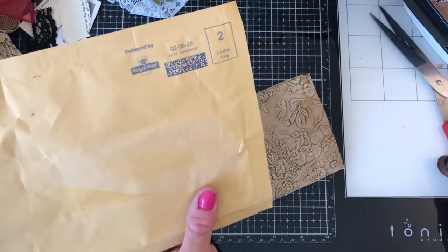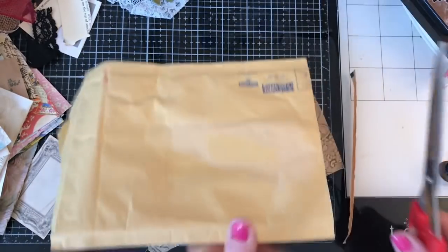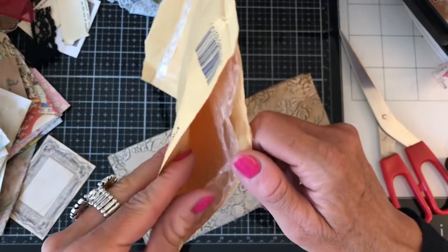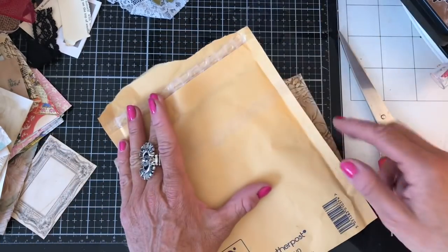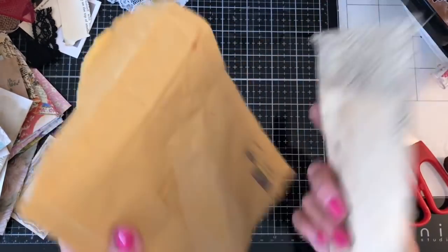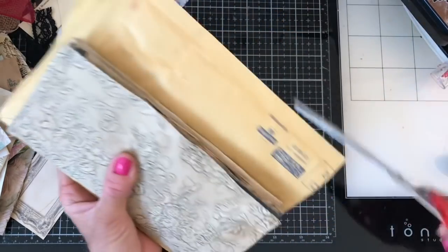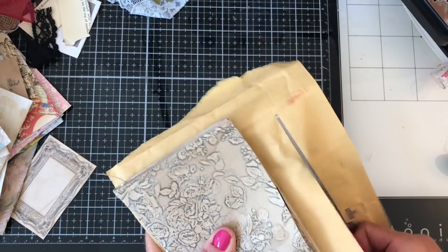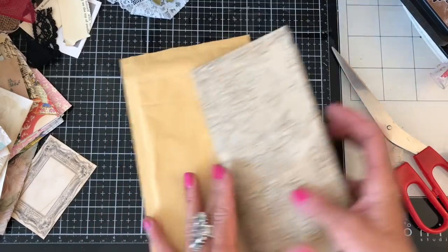So what I thought we'd do first of all is cut the envelope open. I'll just cut along the bottom. These little padded ones have a layer of bubble wrap inside, and that doesn't tend to actually be stuck to the envelope itself — it's just attached around the seams. So I'm going to open it out, cut it down quite a bit bigger for the moment, and trim across the top like that.